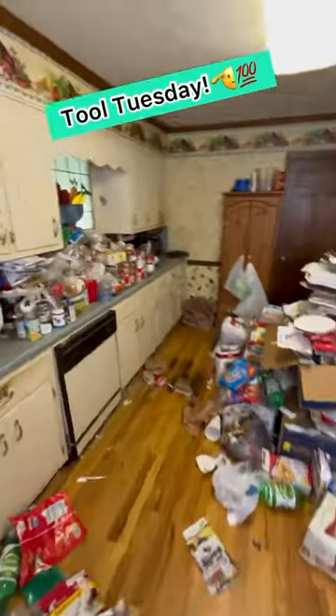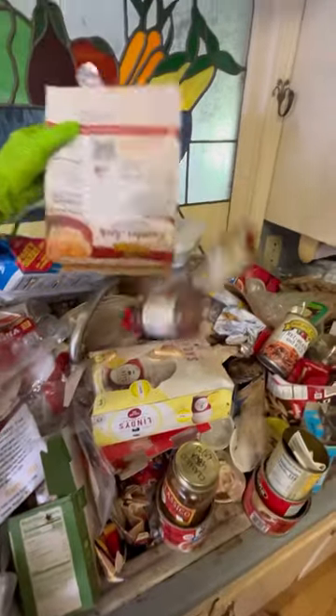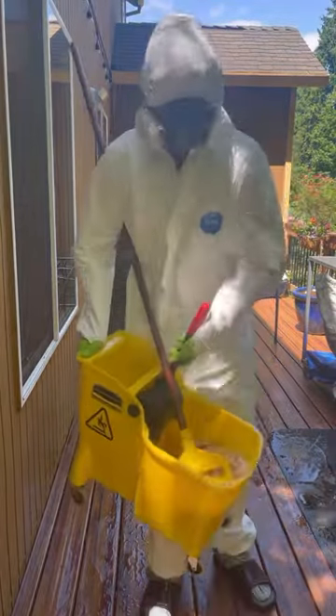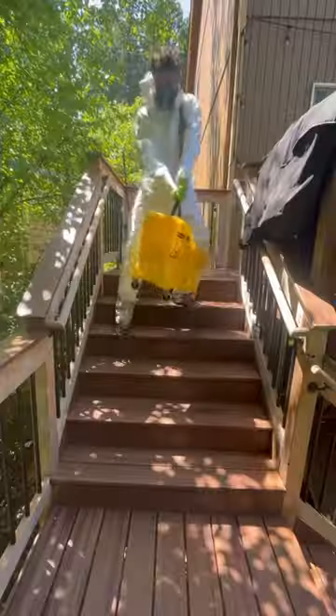I clean up biohazards for a living and one of the things I bring to every job site is a mop. It's kind of one of those essential pieces of equipment, but the thing that's annoying about them is that they're usually kind of huge and a giant pain to move around. The water sloshes around a lot and I've had a few nightmare situations come up because of it.